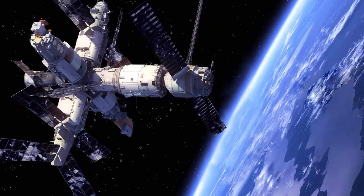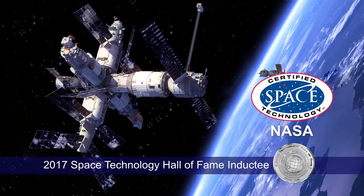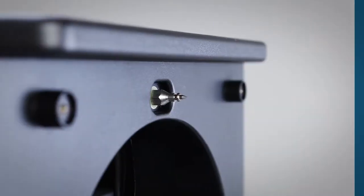In 2017, ActivePure certified space technology was inducted into the Space Technology Hall of Fame by the Space Foundation.